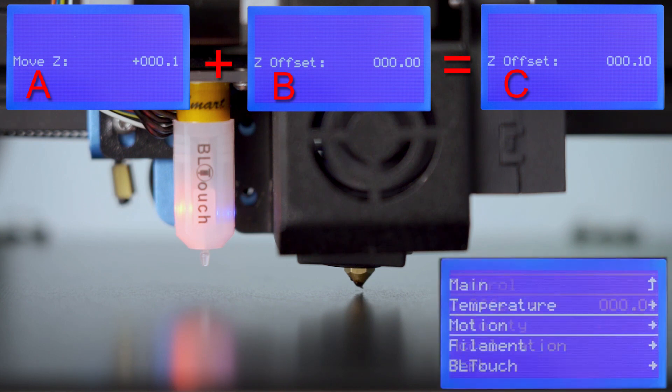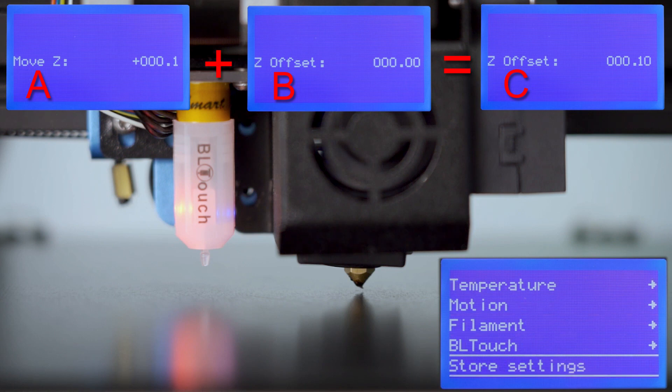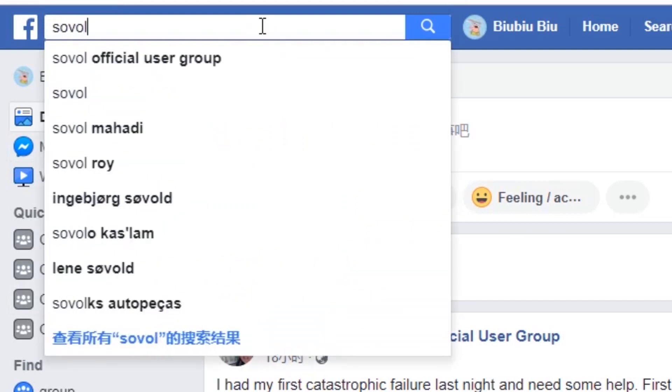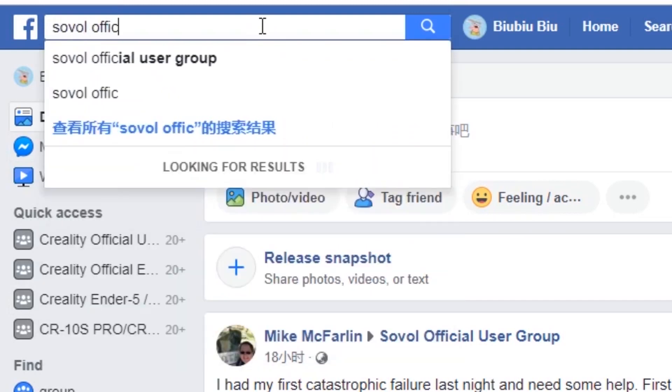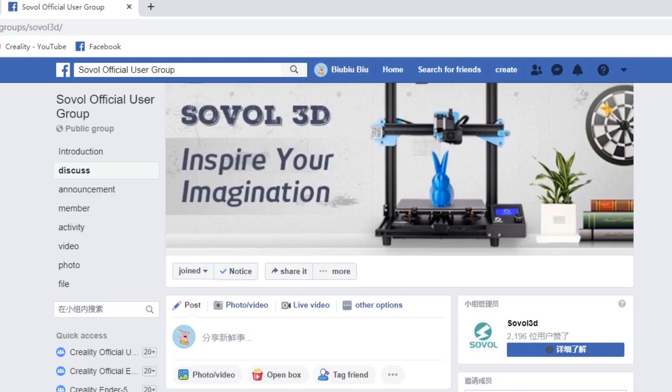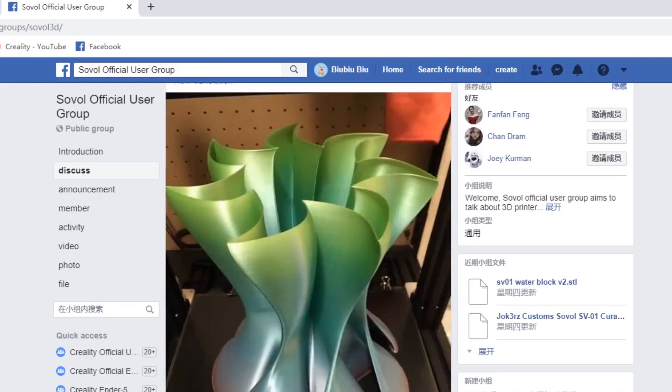So under the Z offset setting, you will set up the C value. Make sure you save the setting. If you still have problems with this, you can post on our user group or contact our customer support to solve your problem.